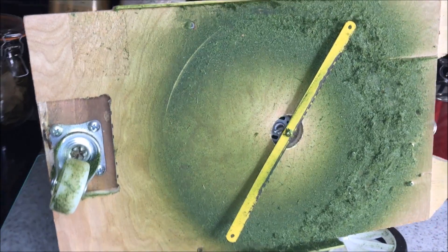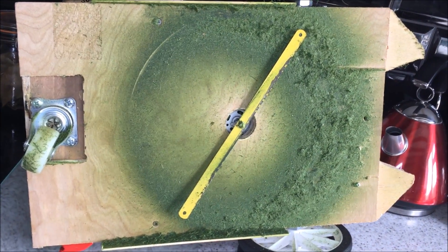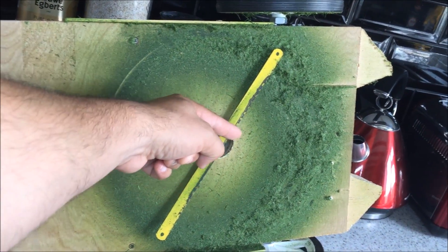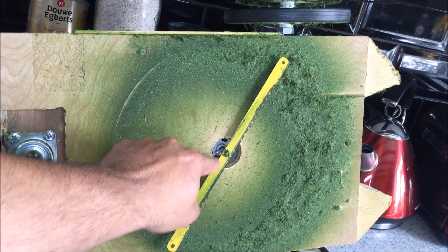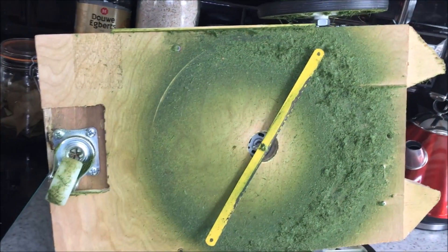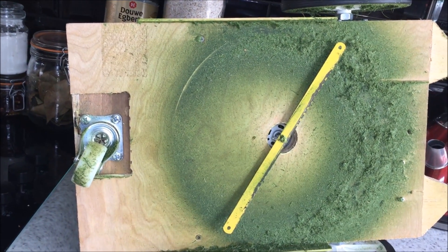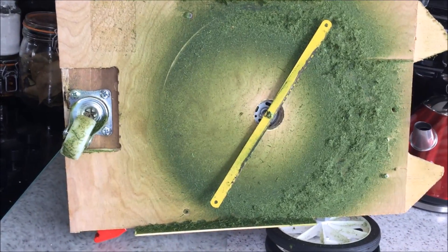Here we are then — we've got the underside of the lawnmower. My plan is to chop this down with a Dremel, put a couple of small holes in it, and then put some strimmer string on it. Hopefully that'll take a little bit of pressure off the motor and stop things from heating up.